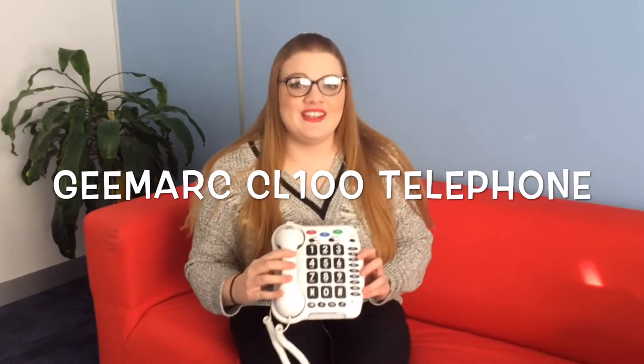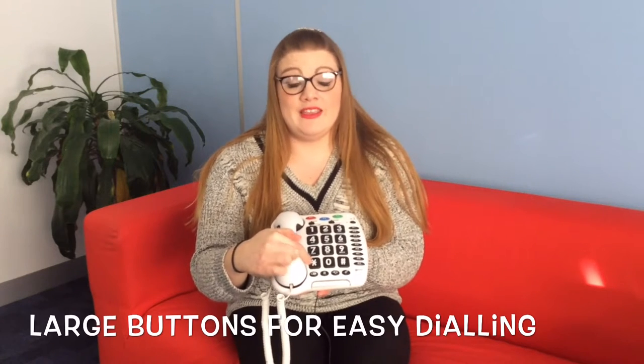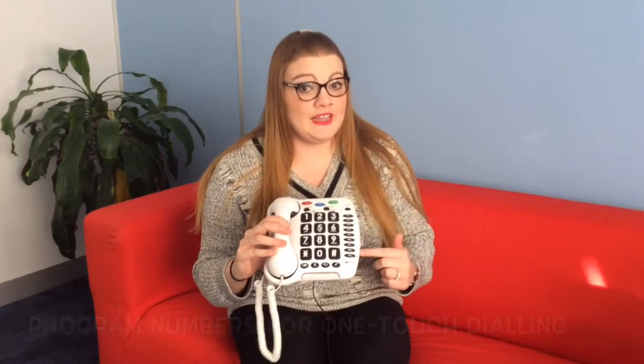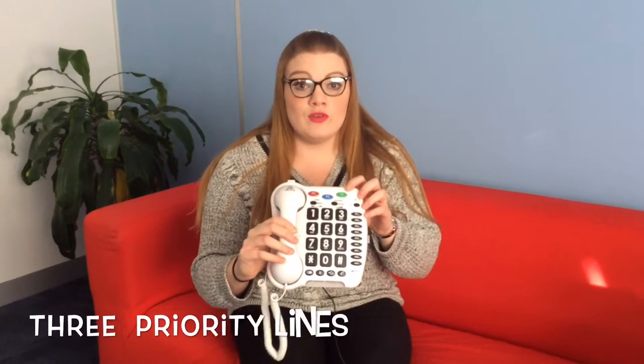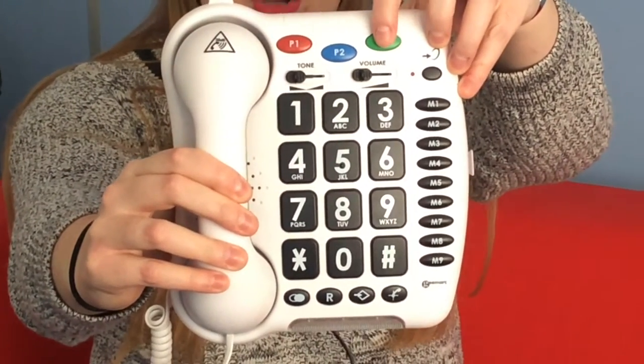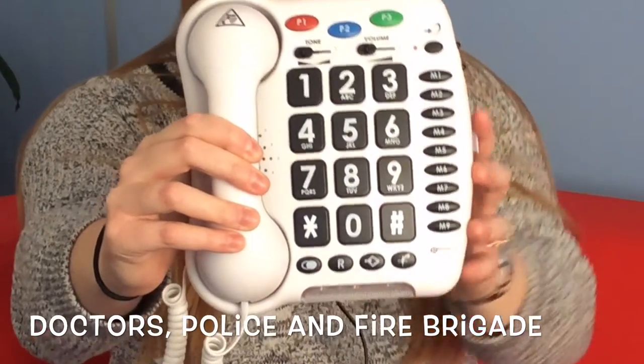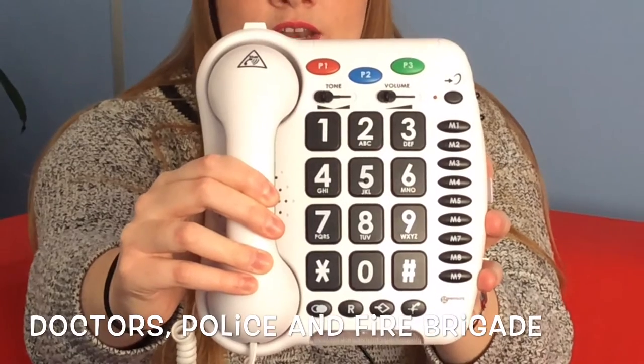The first product is the Gmark CL100 telephone. As you can see, there are large buttons on the front panel which make it really easy to dial out. The handbook that comes with the phone tells you how to program in telephone numbers for one-touch dialing. There are three priority lines up here, and we suggest putting in your doctor, the police department, and your local fire department for emergencies.